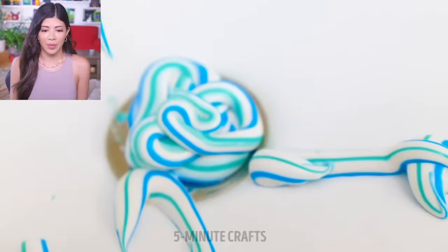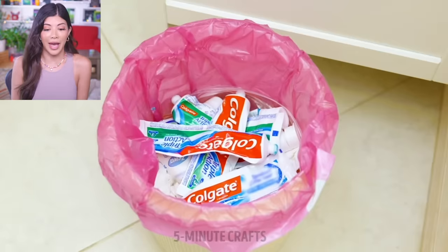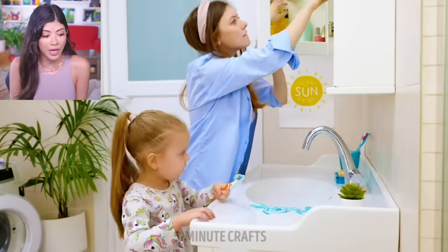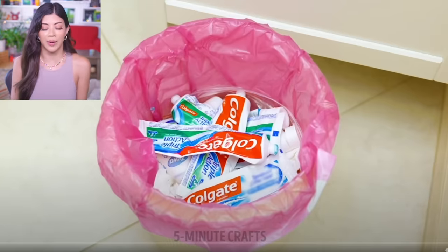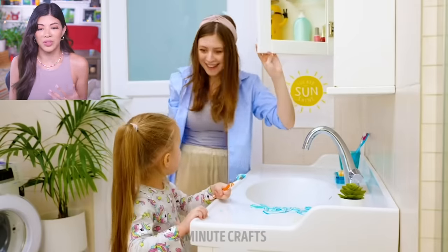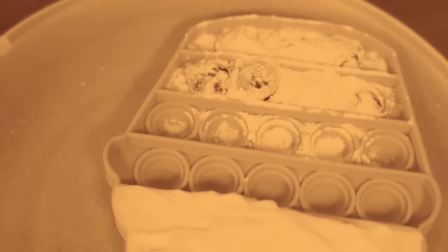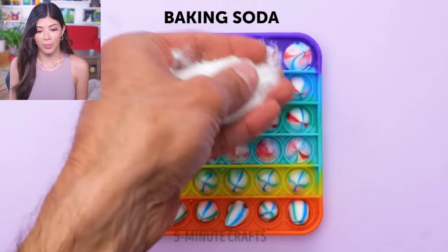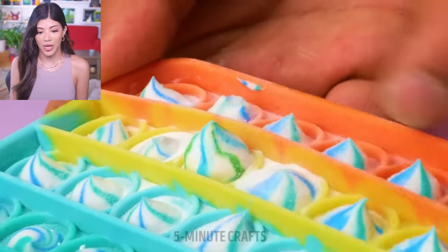Do you remember when mom let me squirt toothpaste all over the place while she was going through her makeup cabinet? Look at all those toothpaste bottles — are they depicting this like it's normal? She's like, there goes the last of them. Yep, there goes our quarantine toothpaste. The 5-Minute Crafts mom is going to put toothpaste in a pop-it. Now I've tried this and it didn't work — you can't pick that up the way 5-Minute Crafts makes you feel like you can, because the toothpaste on the bottom doesn't absorb the baking soda so it doesn't dry.